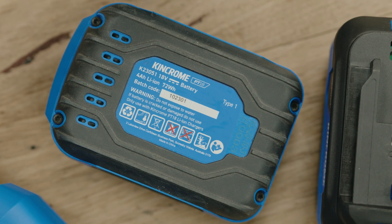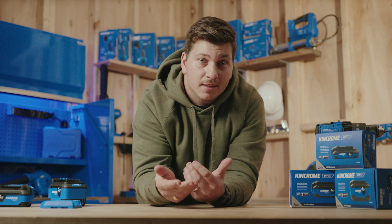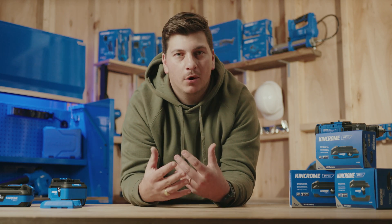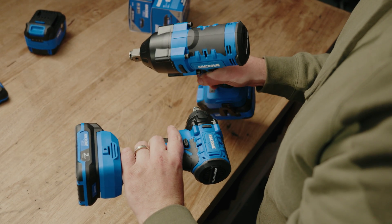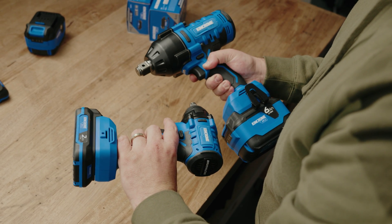First up, they're all 18V, and the higher the amp hours, the longer the battery lasts — but also the more efficient the battery is at delivering that power over a time period. That leaves weight, size, and overall portability as considerations for picking the right one that suits what you're doing and what tool you're using.